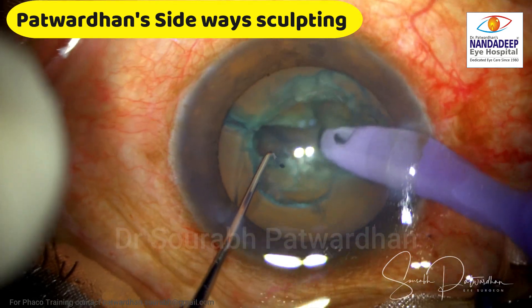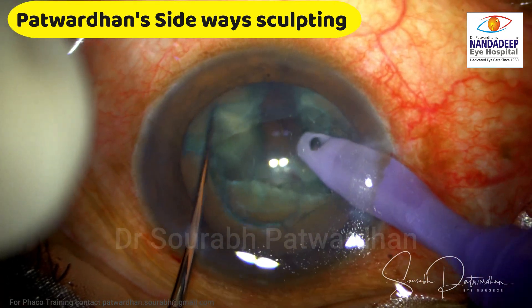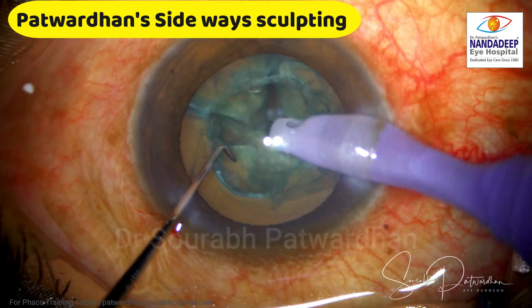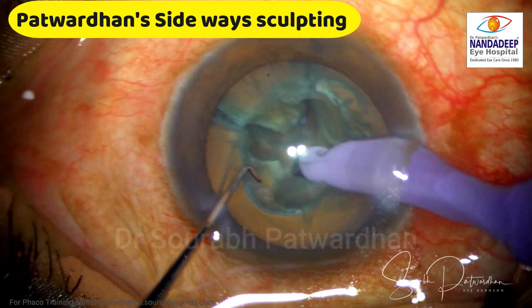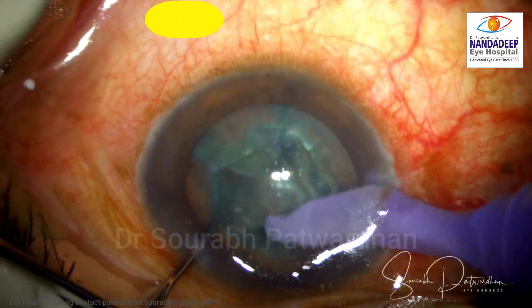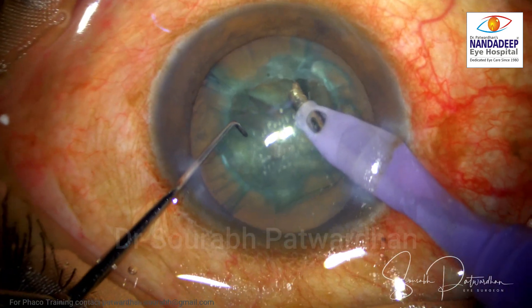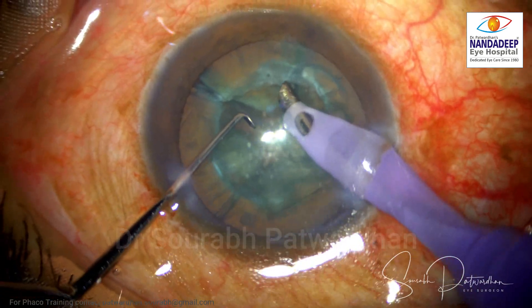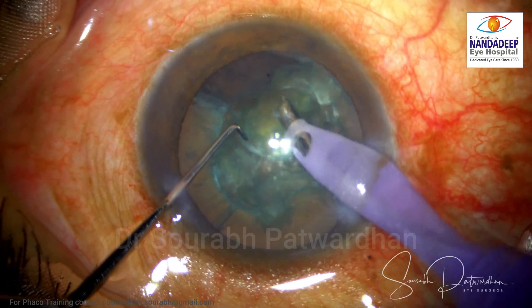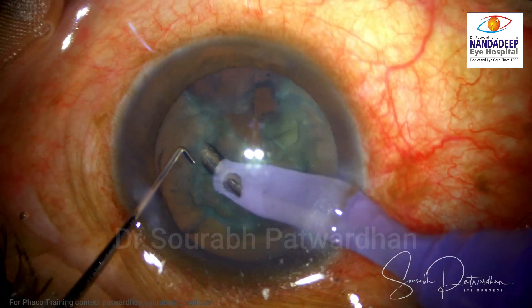So I go to Patwadan's sideways sculpting method. This is the method I use for grade 2 to 3 cataracts with posterior polar, where I do sideways trenching and then divide the entire nucleus into four quadrants. And then I try to take out one quadrant at a time. As you can see, this particular quadrant was free, so I could remove it very easily.